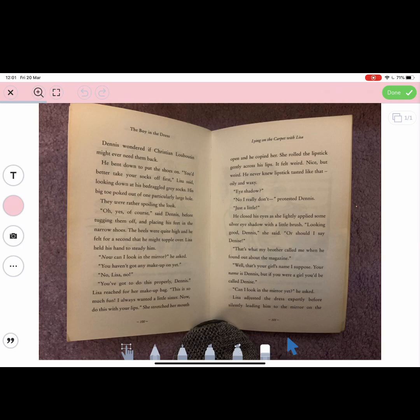The children can then talk about what they think has happened in a story or what they think about the story as it's going along. It's completely up to them. They could even start highlighting words that are really interesting to them that they might want to then use in their own writing. There are lots of different options and lots of ways in which they can use it.